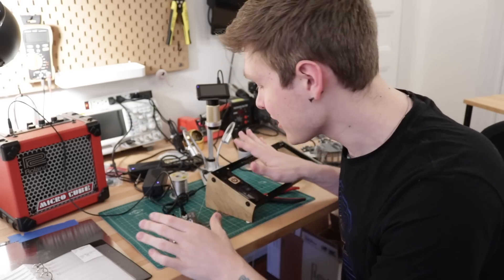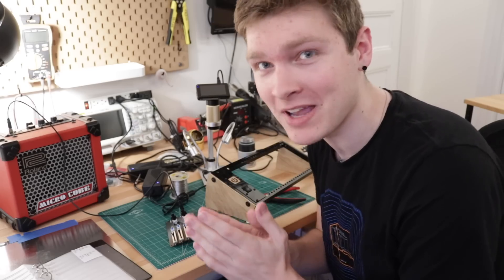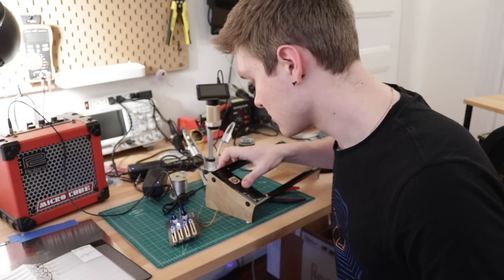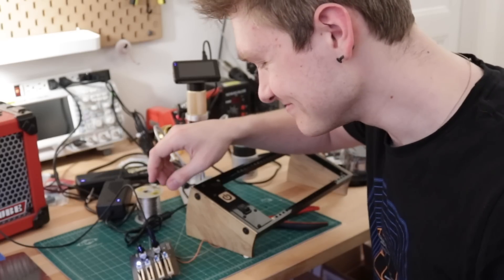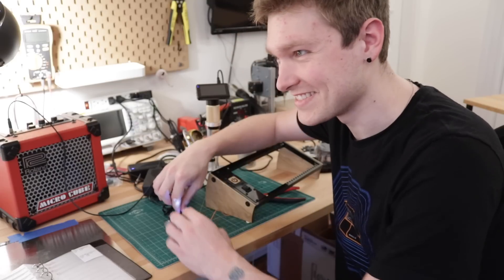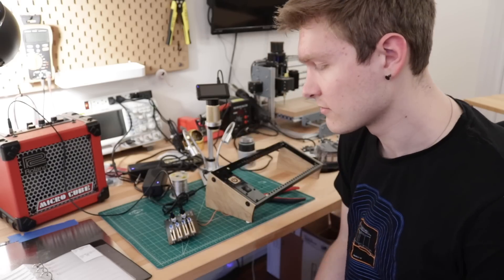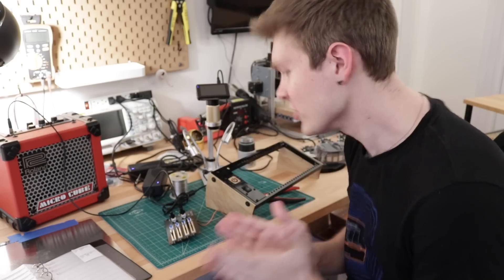Alright, everything is done being soldered up and I have it all plugged in, I just need to turn it on and hopefully what we'll get is a beautiful sequencer ready to go. Here we go. Okay... that's wrong. That doesn't work at all.